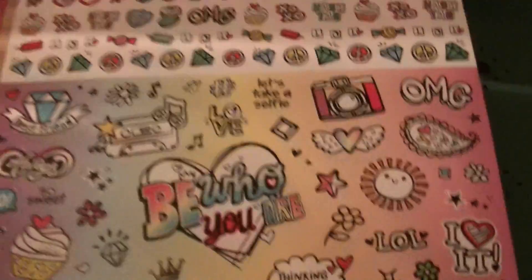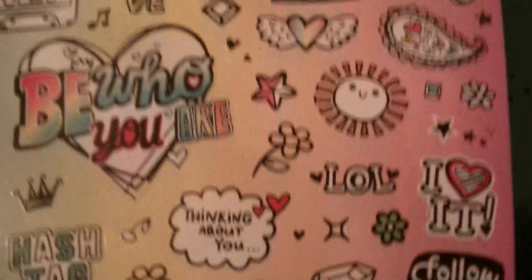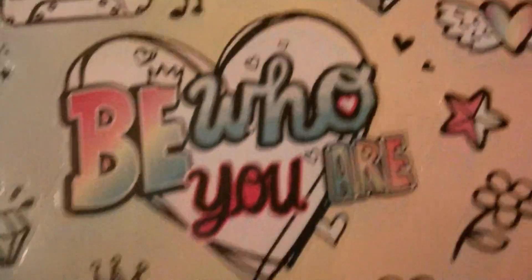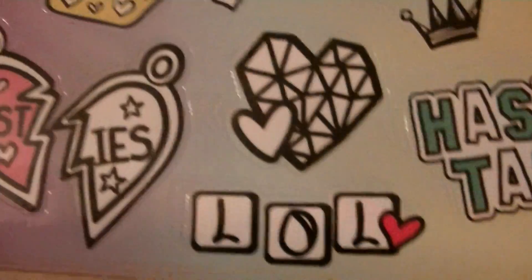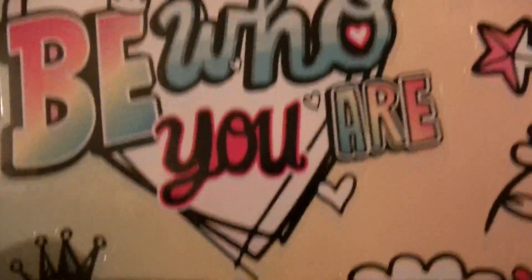Let me show y'all one more time what we got here. We got the stickers. I like this one — it says 'Be who you are.' I love that saying. 'Thinking about you.' 'Follow your heart.' 'Hashtag lol besties.' 'Best friend.' I really like this one though — 'Be who you are.' Here's some more stickers.